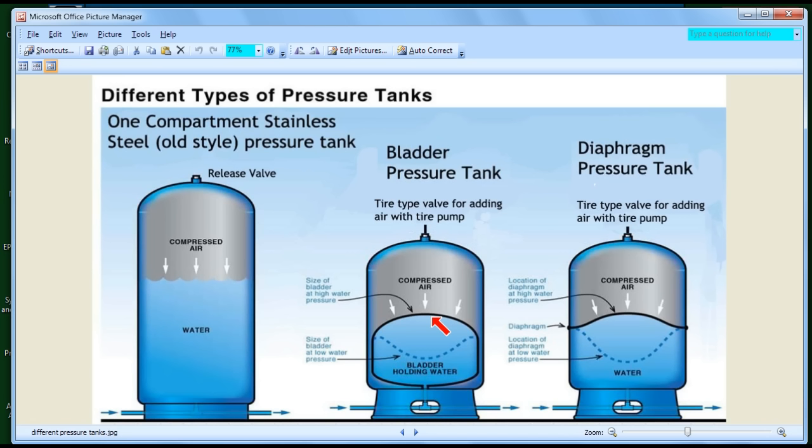That's the big advantage of the bladder tank — much more drawdown compared to the tank size than a stainless steel tank. Also, the water never touches the metal. The water goes into the rubber bladder and never has to touch the metal, so the outer tank can be made of regular steel rather than stainless steel.